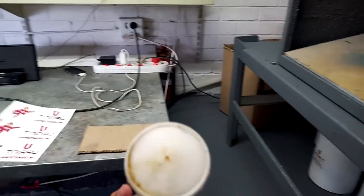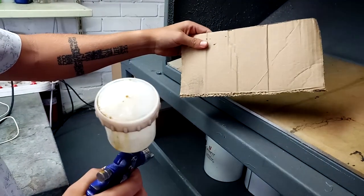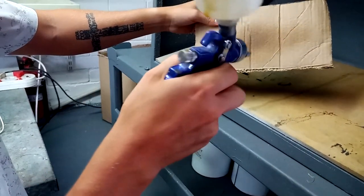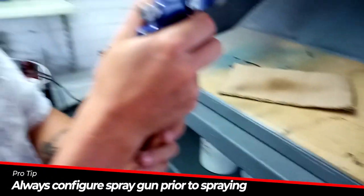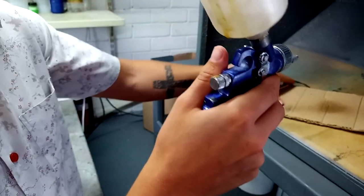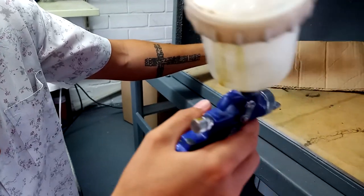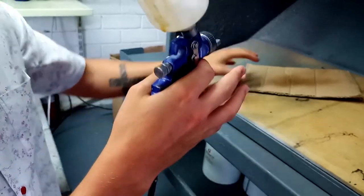Before I spray it, I want to first test if the spray gun is spraying at the right pressure and volume. You can change your spray gun settings — with a lot of air pressure and too much chemical volume, it's going to blow the toner off the paper. You want a small amount of volume.